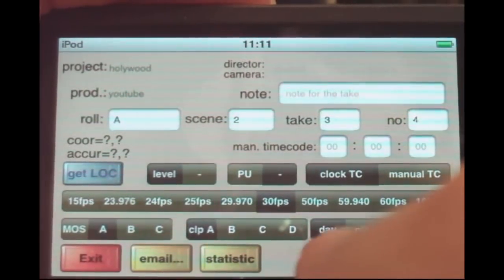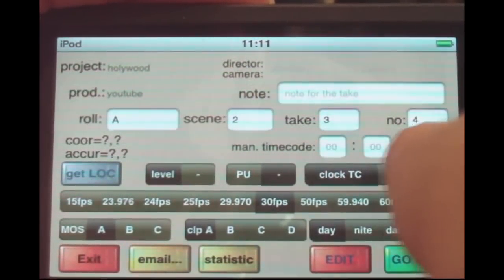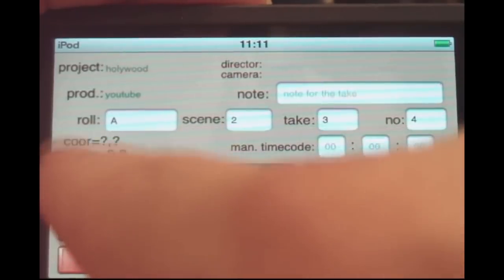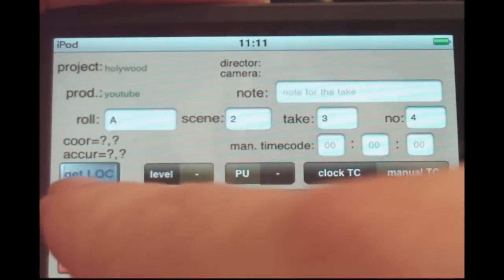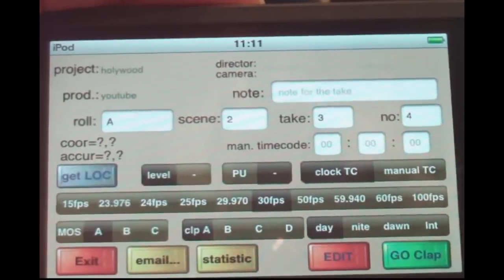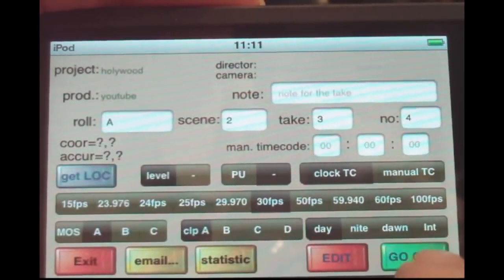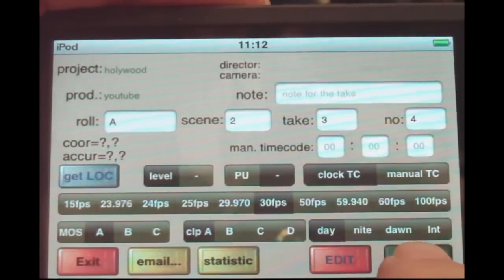You also have a manual timecode option if you don't want to use the real timecode. You can press here to get the GPS location, if available. We're using an iPod here, but with an iPhone you get a good position if you want to capture this data.